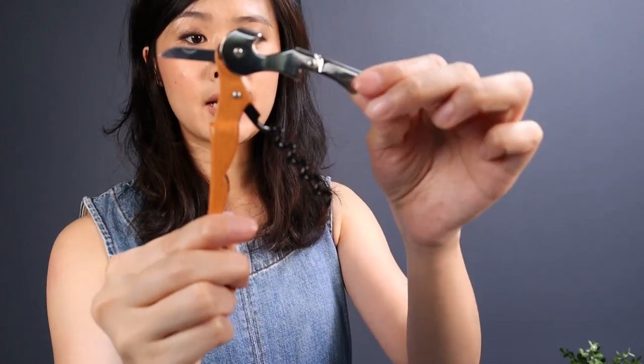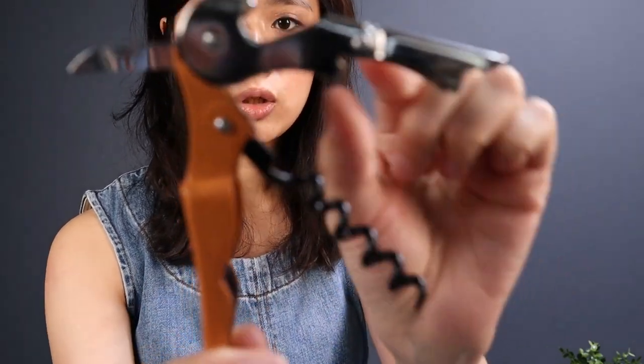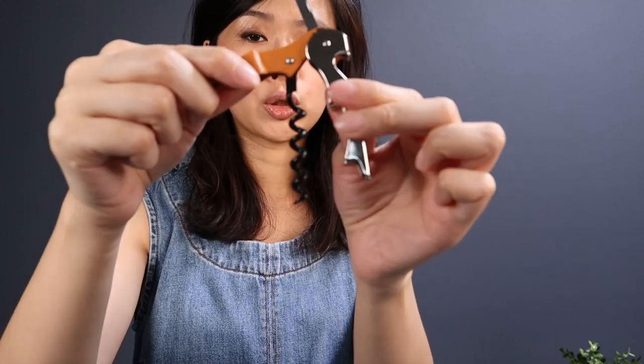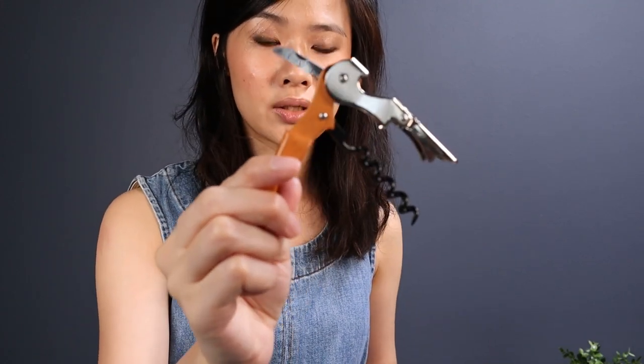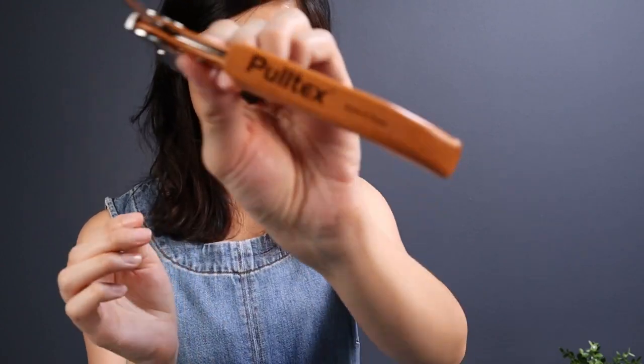The one that I have is called a waiter corkscrew because if you pay attention to the lever, you'll see that it actually has two hinges — this is the first hinge and this is the second hinge. Most corkscrews you can find in the market are single hinge. With two hinges, the whole wine-opening experience is more practical and easier, because as you screw to the end of the cork the angle is much better. The brand of the corkscrew that I have is called Pulltex.